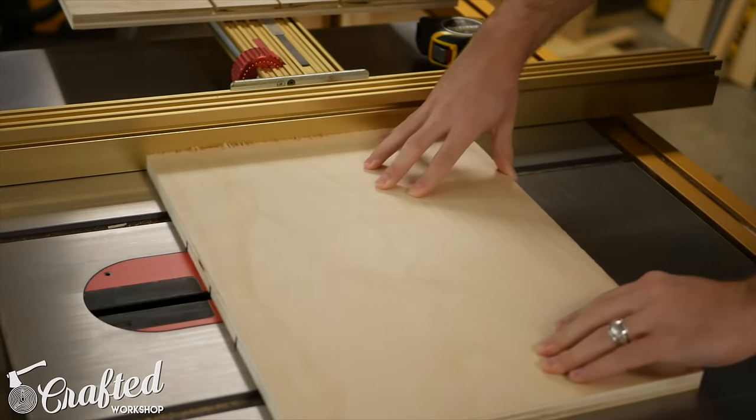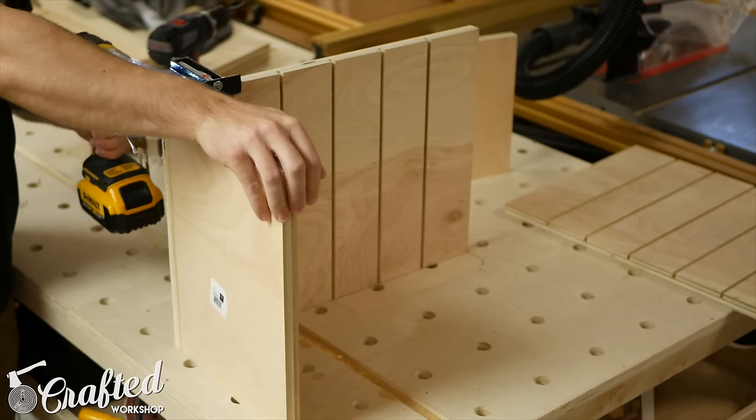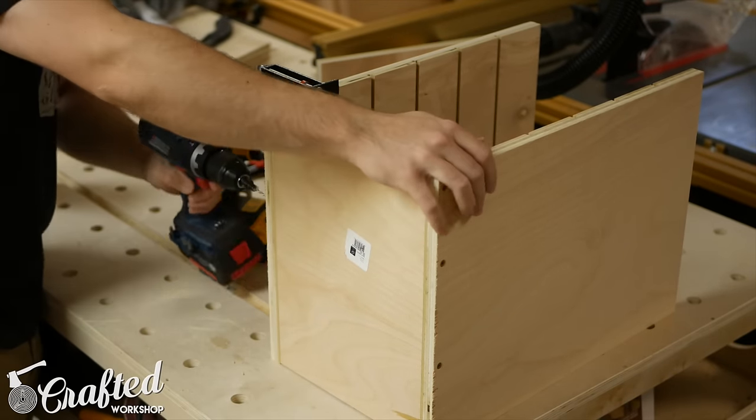Instead of installing a dado stack, I made the cuts in two passes, moving the fence over an 1/8-inch between passes. I assembled the carcass using 1/4-inch screws, making sure to pre-drill to avoid splitting the plywood end grain.